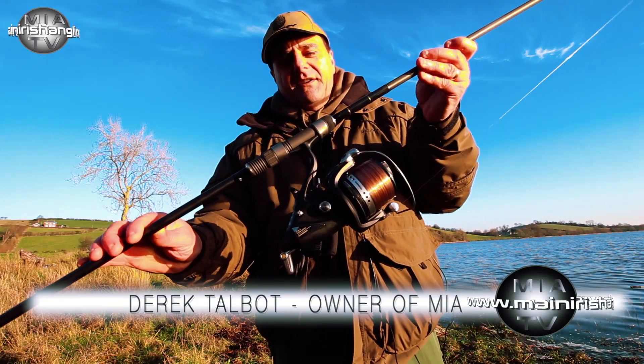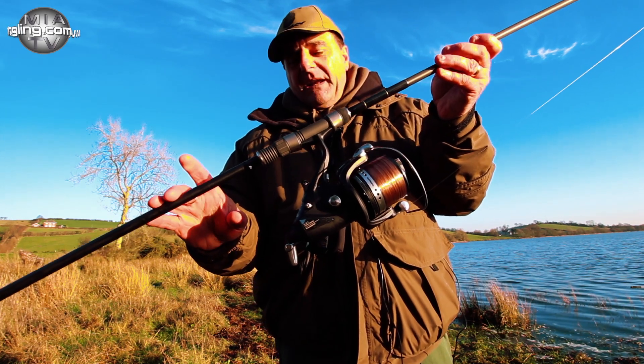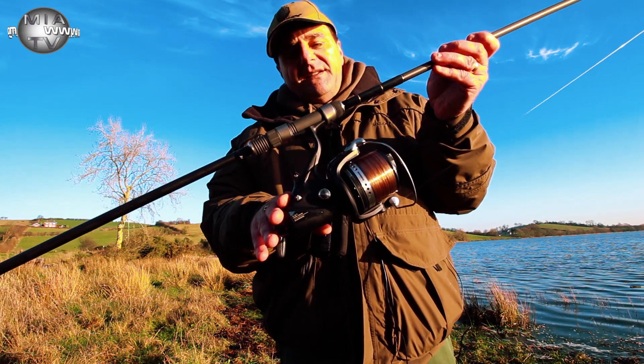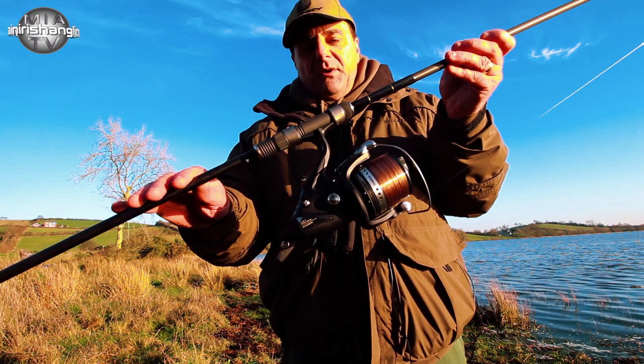Hello and welcome back to Maynard's Angling TV. Today we're stopping the lads that are out pike fishing, so we said we'd go through some of the equipment that we're using. The reels I'm using on this trip are the Shimano XTA medium bait runner. There's also a large bait runner in this range, but the medium suits me better for the pike fishing.